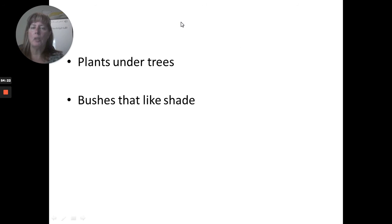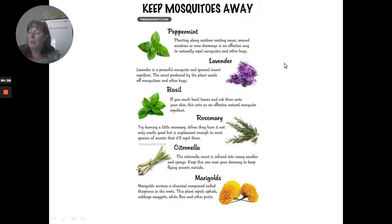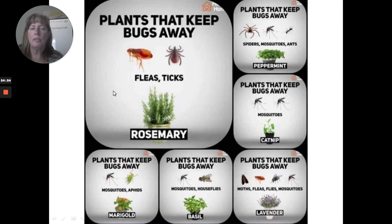Bushes that like shade — we talked about that. For bugs: if you want to keep mosquitoes away from where you like to socialize under shade trees, plant peppermint, lavender, basil, rosemary, citronella, or marigolds nearby. Remember basil and rosemary are leaves so they don't need full sun. There are also plants that keep fleas and ticks away. For aphids, add marigolds. Plant basil near your doorway to keep flies away. Catnip might keep bugs away but will attract cats. These can all be planted underneath trees where you socialize.